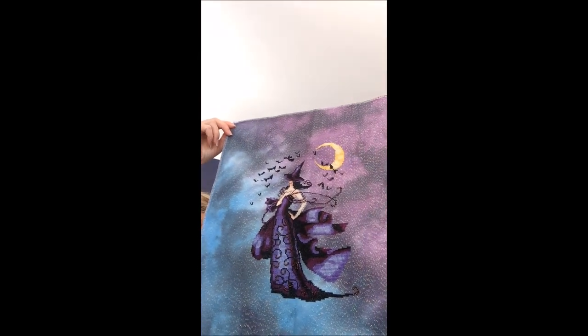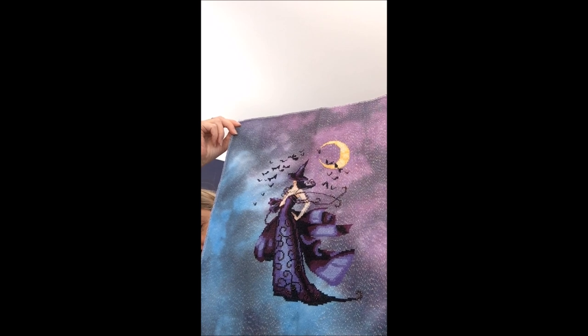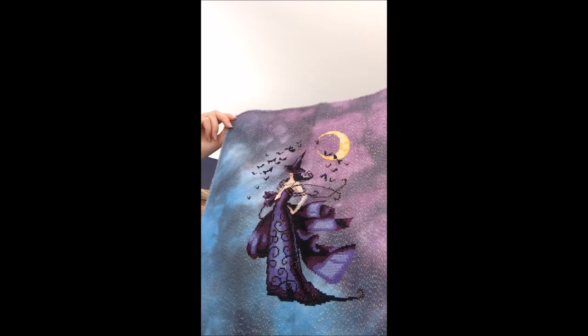This one, which we saw last week, is the Cirque des Cercles by Ink Circles — and that's on Back in Black by Color Cascade Fabrics. And then Raven by Nora Corbett, on Into the Mystic by Color Cascade Fabrics.